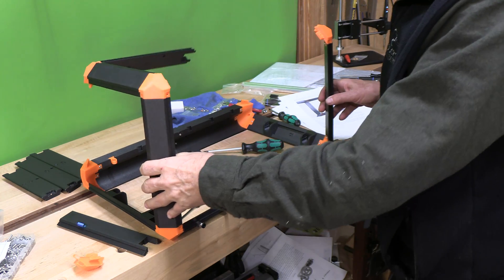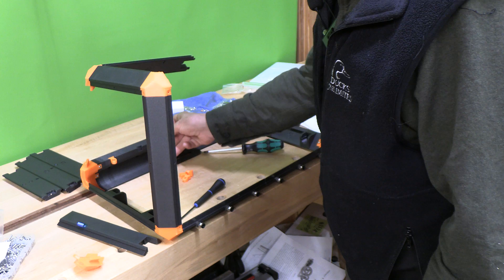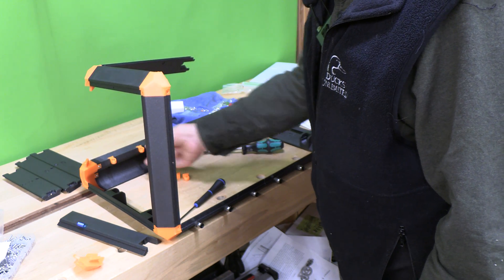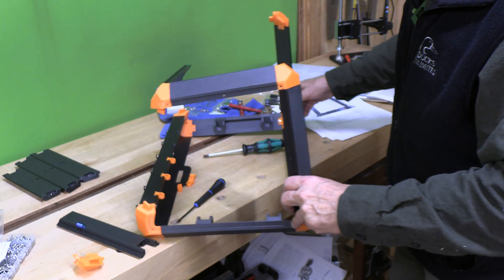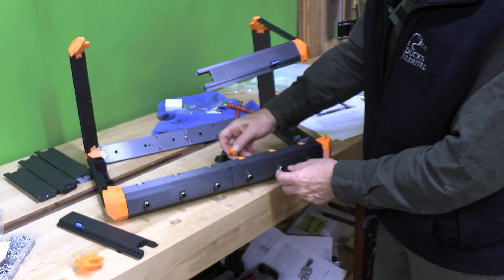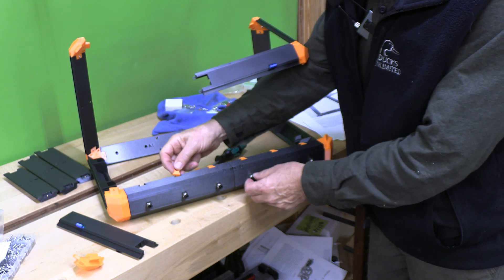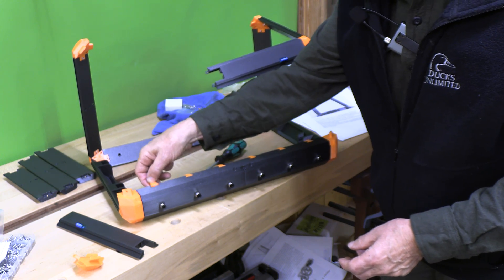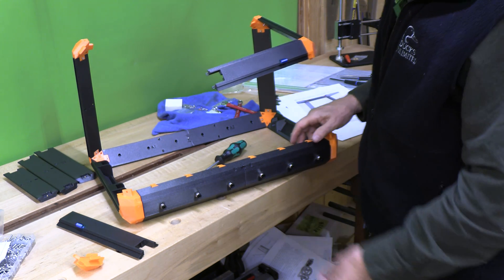At this point we've got a number of these beams assembled. These are the little pieces that allow the filament to go through, and then it's going to come out of these adapters where you can put the PTFE tubing in to keep the moisture down when you deliver your filament to the printer.